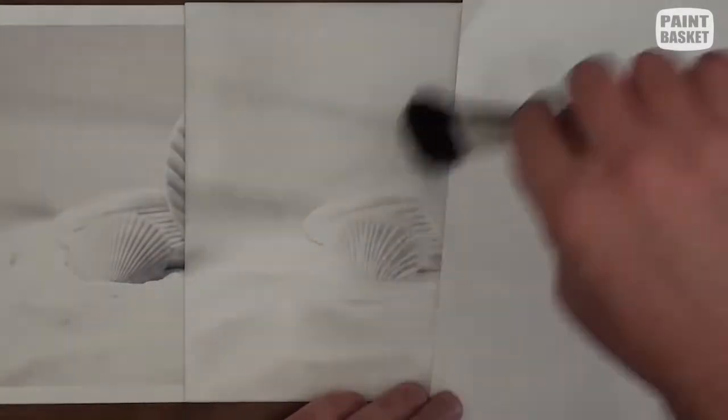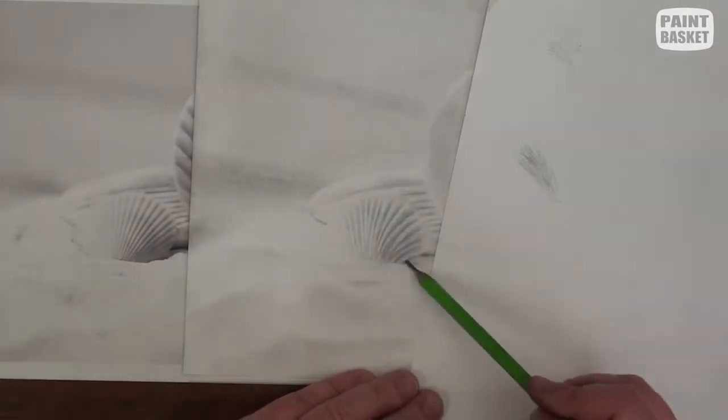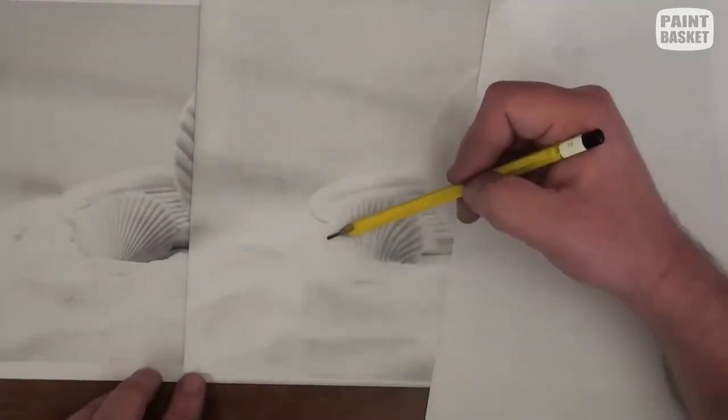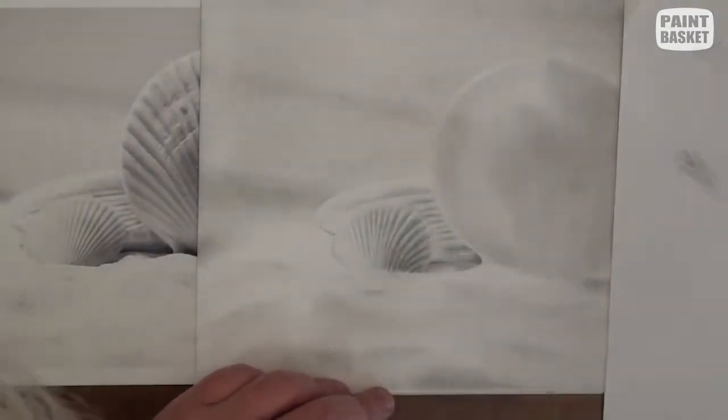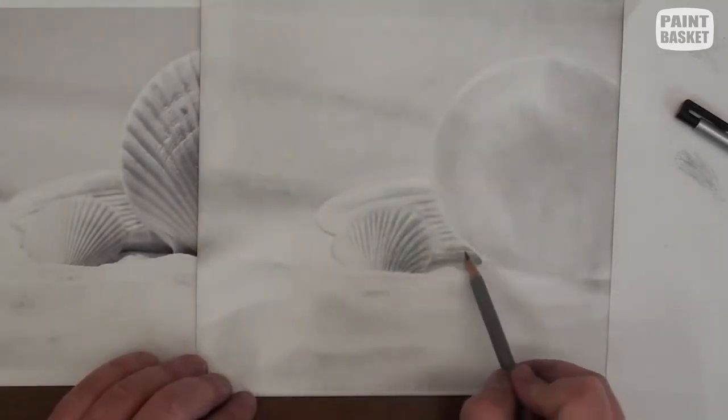This front shell is curved, so get each rib lighter and lighter going towards the left to make it look curved and indicate the sun is coming from the left. Make the area underneath the back shell really dark to make it look as though you can see in underneath the shell.